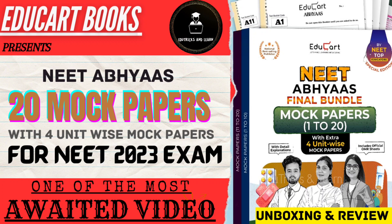Hello friends, welcome to Rotaryx and Learn. Today in this video, we are going to see the complete review and unboxing of one of the most awaited videos of NEET — that is NEET Abiyas 20 Mock Test Papers with 4 NEET Unit Wise Papers for NEET 2023 exam.